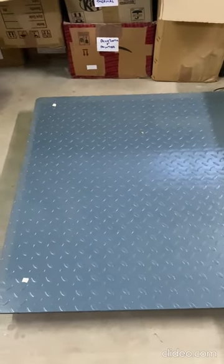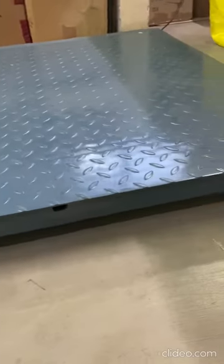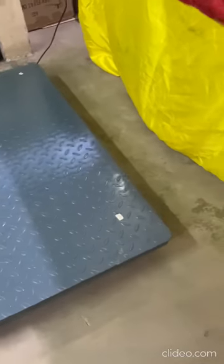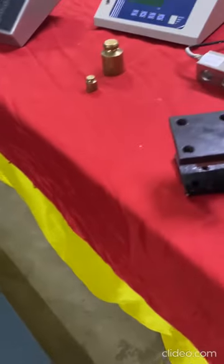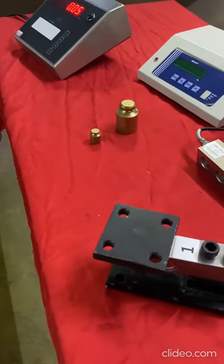Now let us focus on the applications. In general, shear beams are used for hopper, tank, and bigger platform scales. These digital shear beam load cells can easily replace our load cell without any dimensional change.